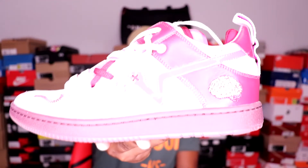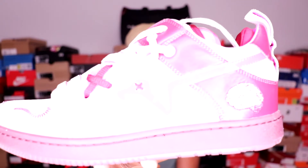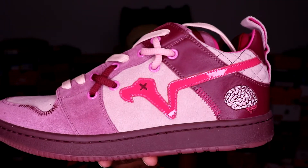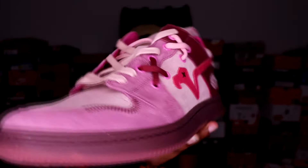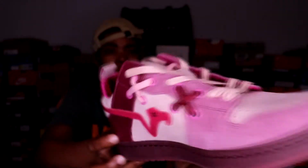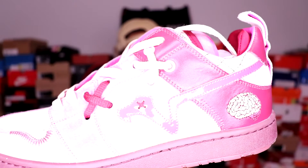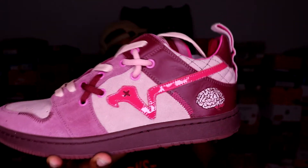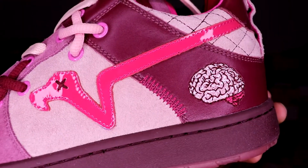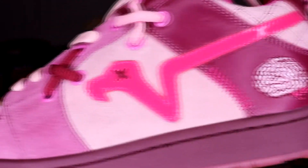Bam! One thing I love about his shoes is the quality — the quality is top tier. You cannot go wrong with it, like you get your money's worth. I think these were around $150, maybe between $150 and $180 — it definitely wasn't in the $200s. But even if it was in the $200s I think it's worth it because the quality and the details are just crazy.